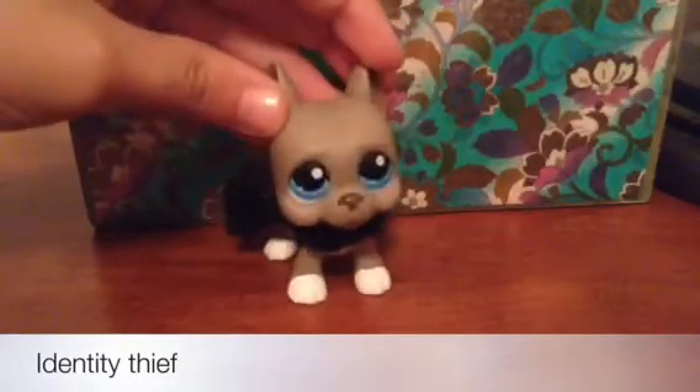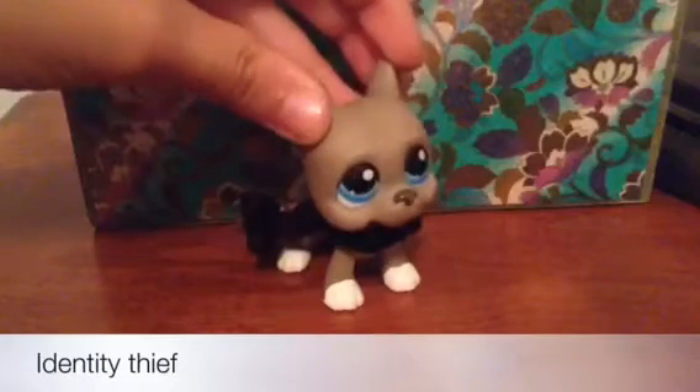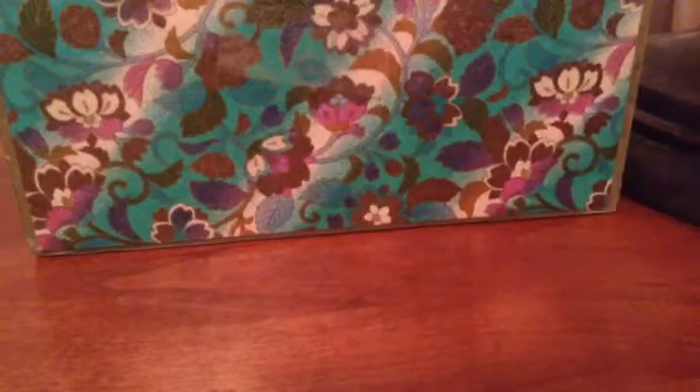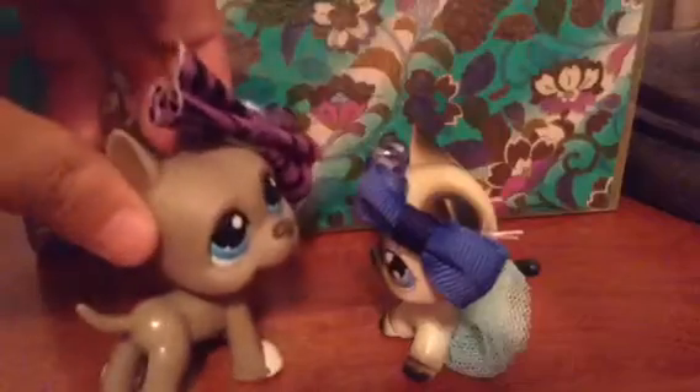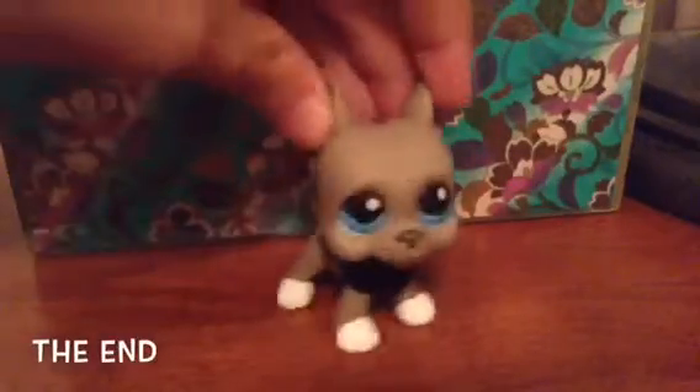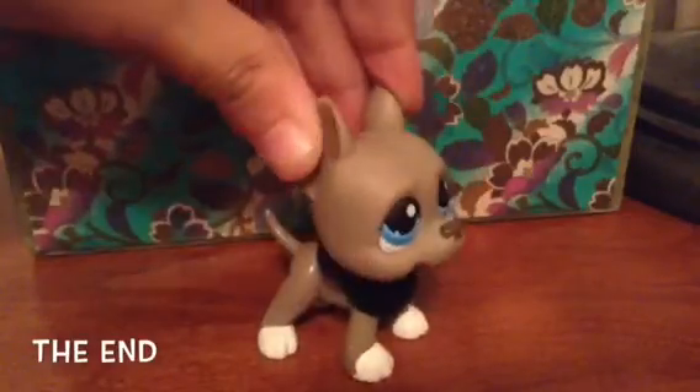Number ten: pretend you're someone else — steal their identity or something, be an identity thief. Hey Maria, hey girl! So that's the end, I hope these spy tips are useful. Peace out!